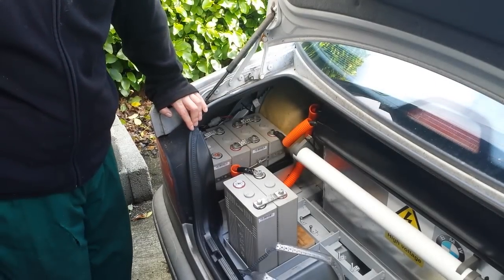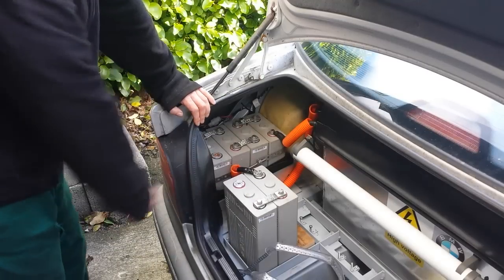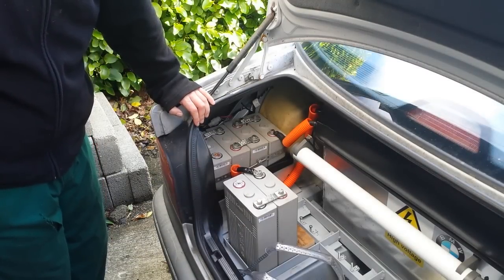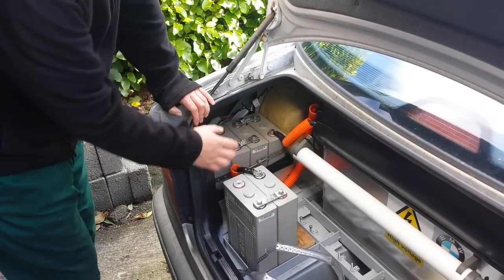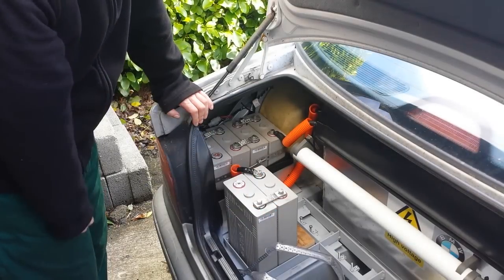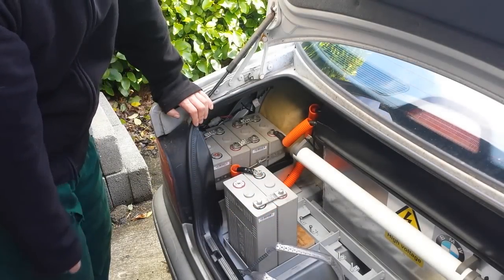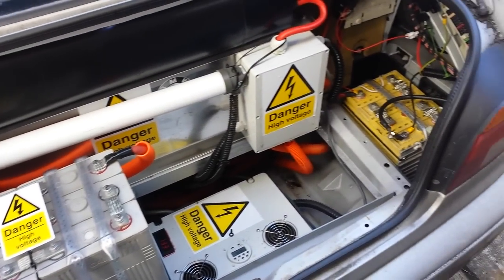For the preparation for fitting our tow bar, we need to move around some of these extra cells that we fitted to the car last year. The plan is to move these four from this corner space into the more central space where I took four cells out a few months ago for the Panzer's 12V system. And just like that, we've got our six cells in a more centralised place and we can easily get to the bolts on each side of the boot area to let us take off the bumper.